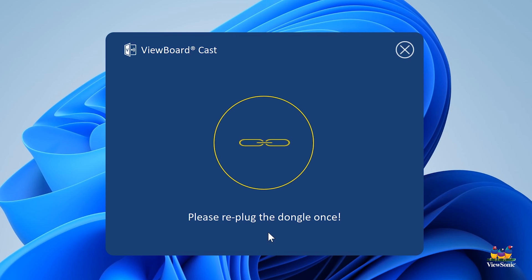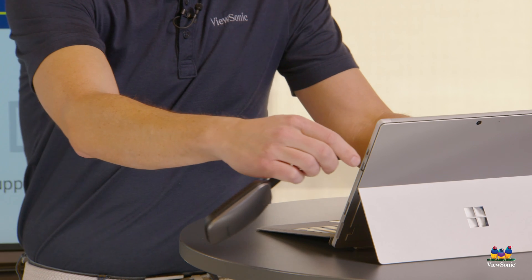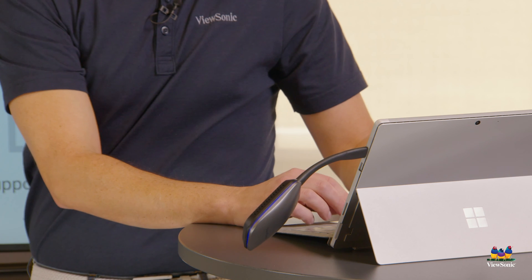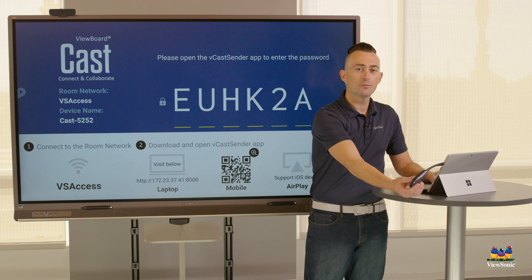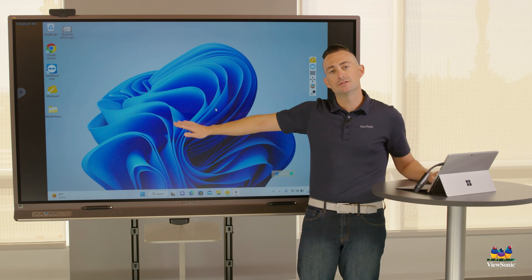Once the pairing is complete, we're going to unplug the adapter and the button and then reconnect it again. You'll notice that the IP address is now displayed and it matches my board, and all I have to do is tap or press the button to instantly start sharing my screen to the ViewBoard.